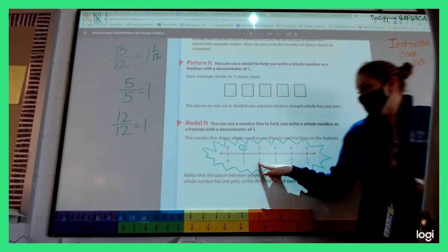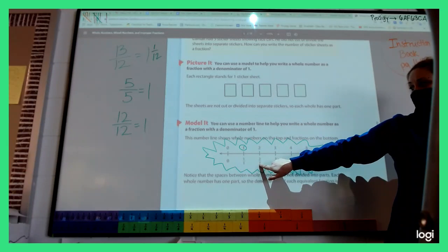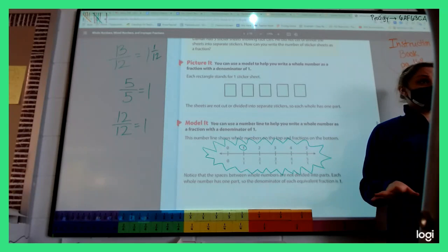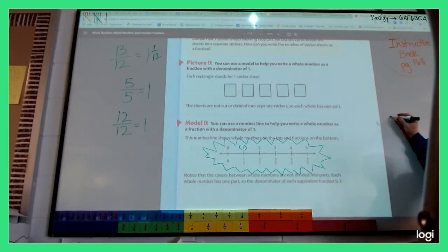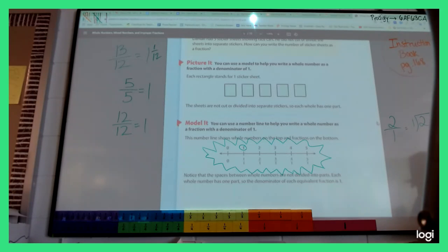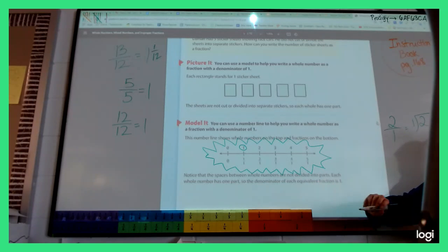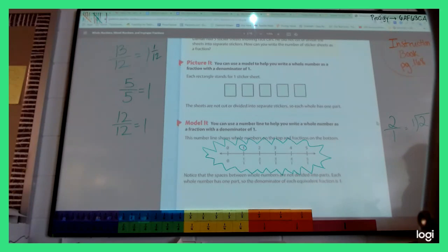Look back at these: one over one means one whole thing. If I have two over one, it means two. Really, two over one means two divided by one — the fraction line means divided by. Two divided by one is two. So if you see four over one, that means four whole things.